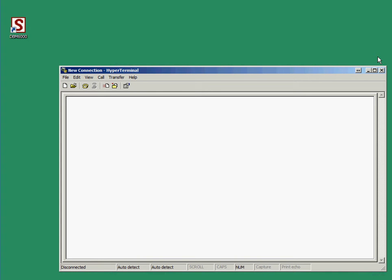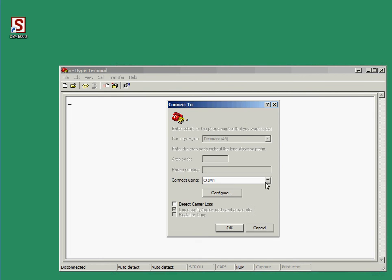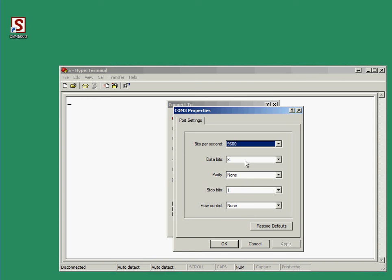I have connected a USB to serial interface to my computer and that port is set to COM port number 3. By default it should work, but if you have made a different profile last time, you need to configure it: bits per second to 9600, 8, none, 1, and the flow control also none. Please check that before connecting.